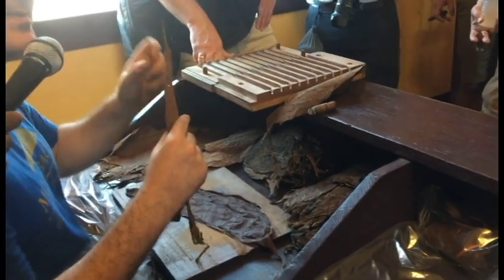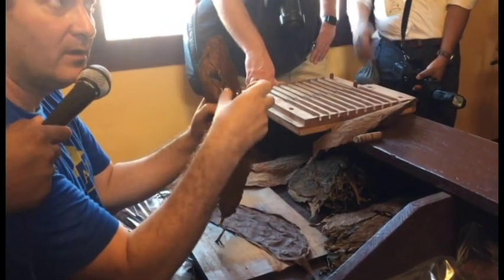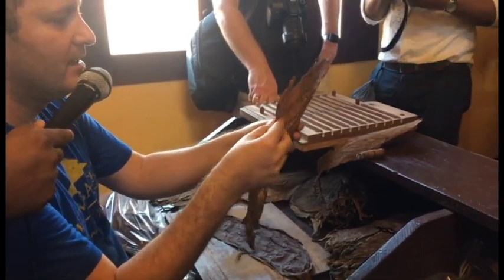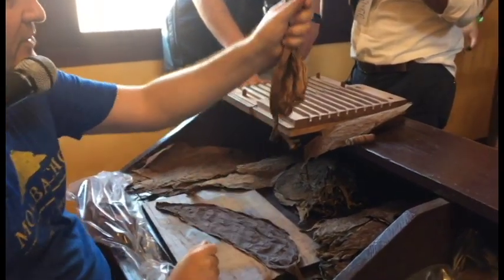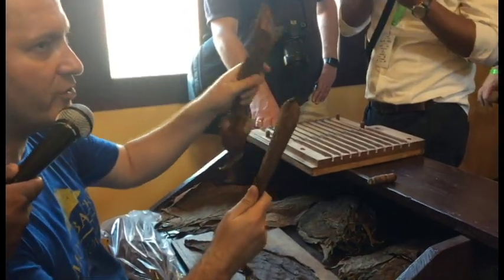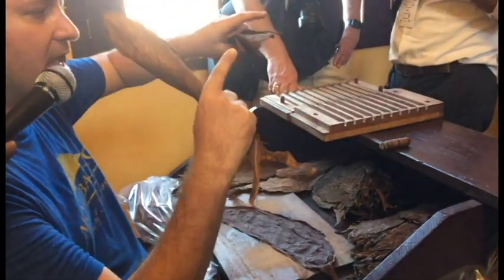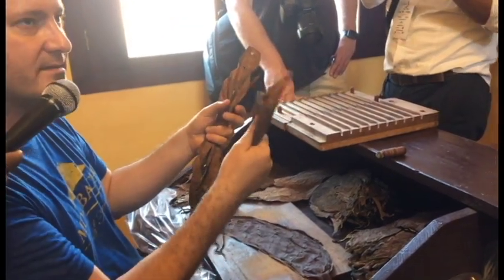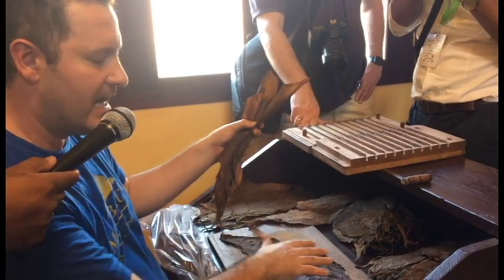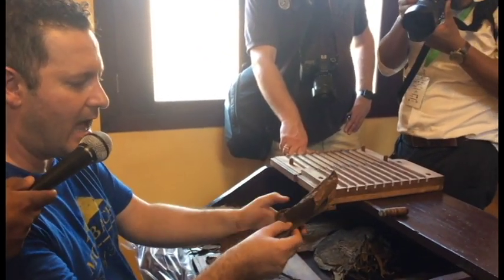Then we go to the Dominican Republic. What they do there: sometimes the Entubado draw is a little bit too tight. What can be done to have a firm cigar but with a very good draw? They invented what is called a mariposa, or accordion. When you do this, what's the difference between one tube and the accordion? There is a lot more space in the leaf that allows good airflow through the cigar. When you compress this — it has to be a little bit wet, because it cannot be dry — the draw is different. At Mombacho Cigars, we use the accordion, and we build our filler like this.